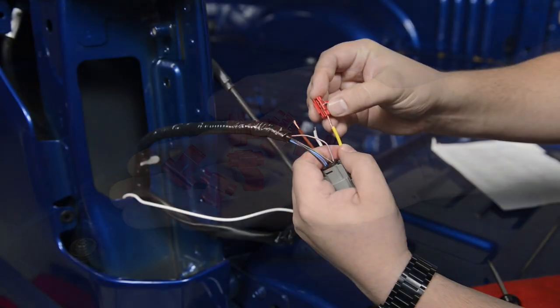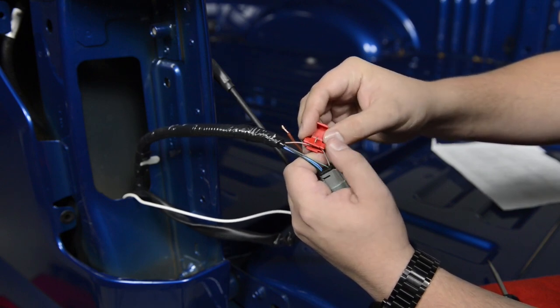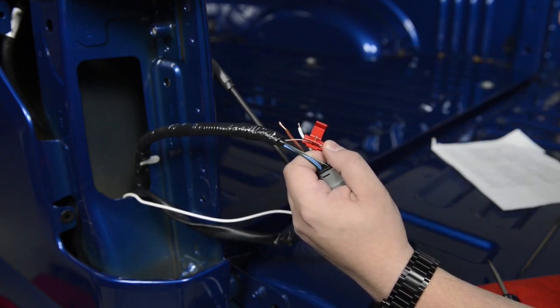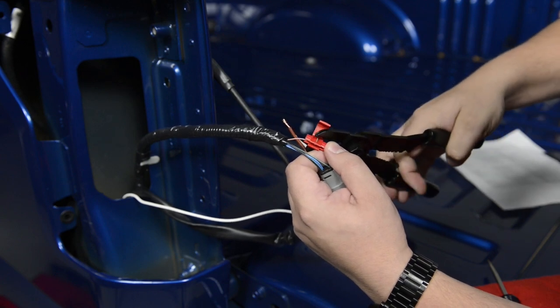Use the supplied scotch locks to make all connections to the respective tail lamp wires. For additional protection, cover all electrical connections with electrical tape.